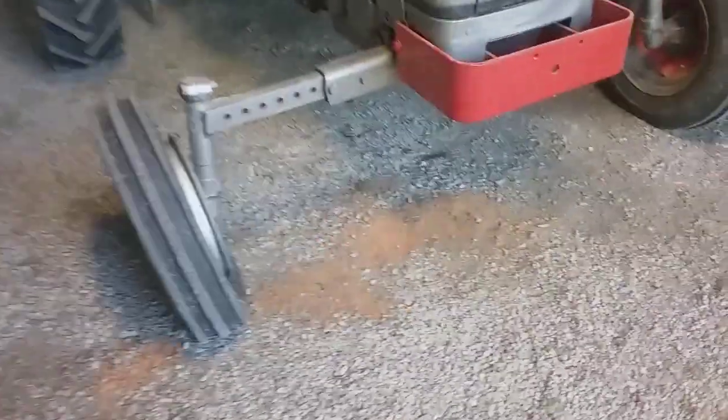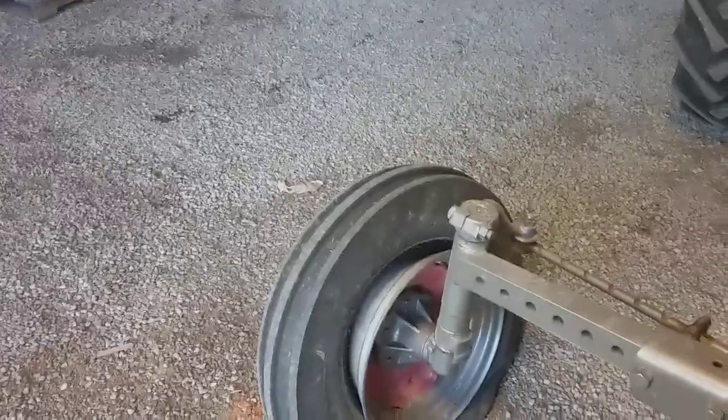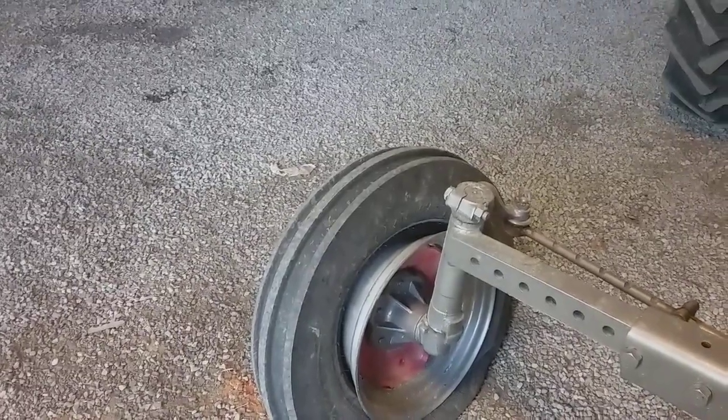That don't look good, does it? My dad was disking some ground the other day, and apparently he ran over a stob. And look what we got — a punctured tire and tube.